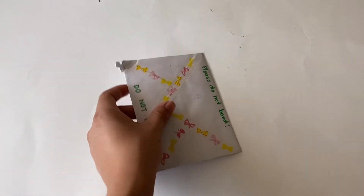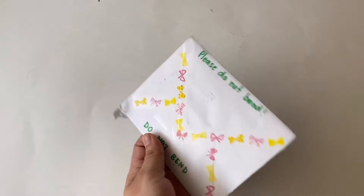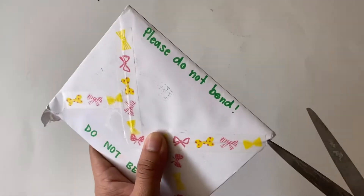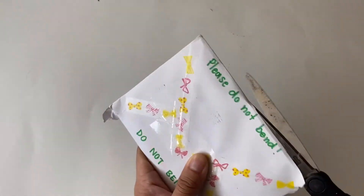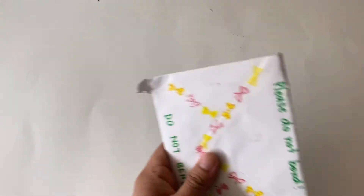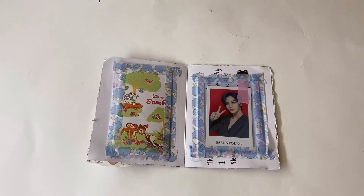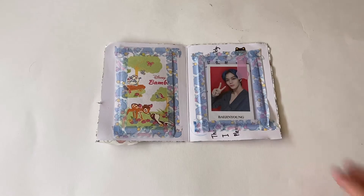I'm gonna start off with this one - it has really cute washi tape. I can't find my box cutter, so we're gonna have to just use my scissors to open them. Please don't mind how dirty they are. As I mentioned in one of my other collection videos, I just started collecting CIX, so I think most of these are gonna be CIX. This is Jinyoung's sub-k photo card.